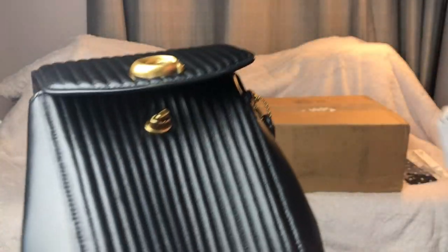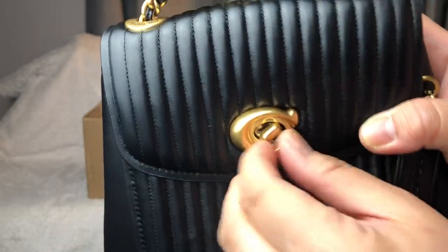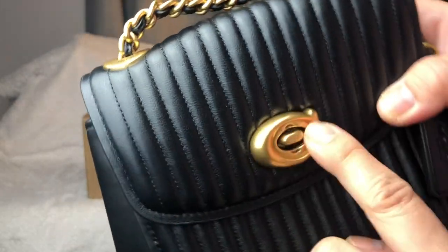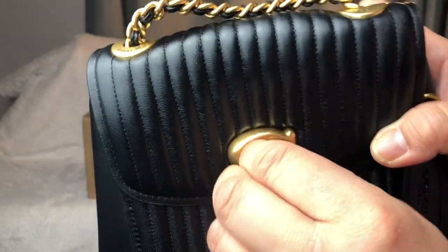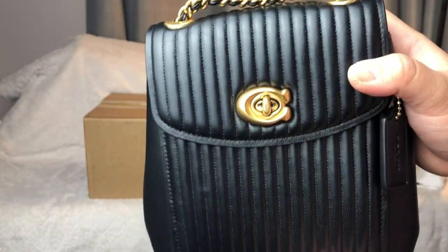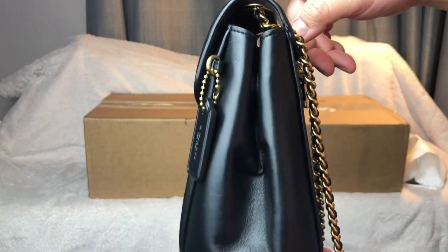It's like a silk satin feeling kind of dust bag. It has a turn lock key — the only thing I don't like about that is because it's this bulky C, it's kind of hard to twist. And that's how it looks.